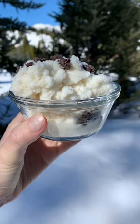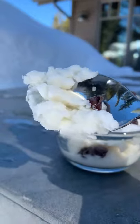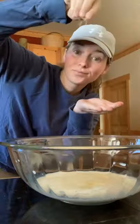Did you know you can make ice cream out of snow? And it's only five ingredients. In a big bowl, combine one cup of any type of milk, a third a cup of granulated sugar, one teaspoon of vanilla extract, and a pinch of salt.